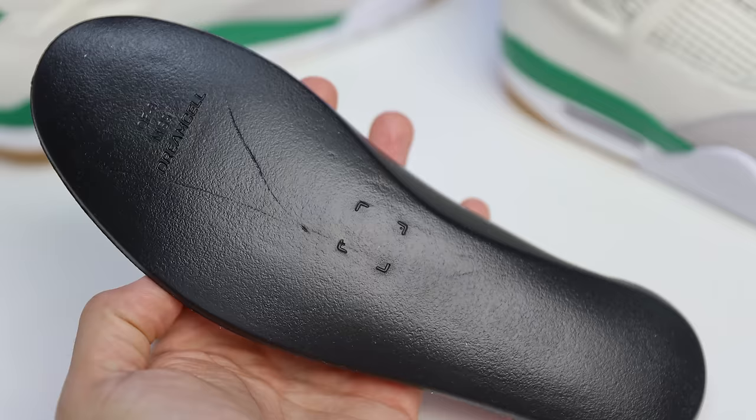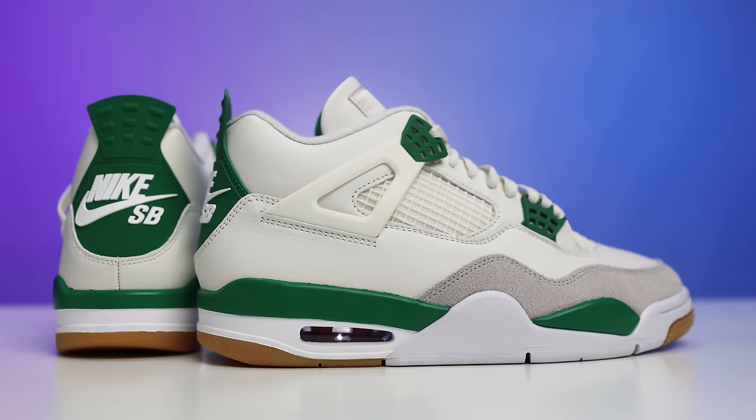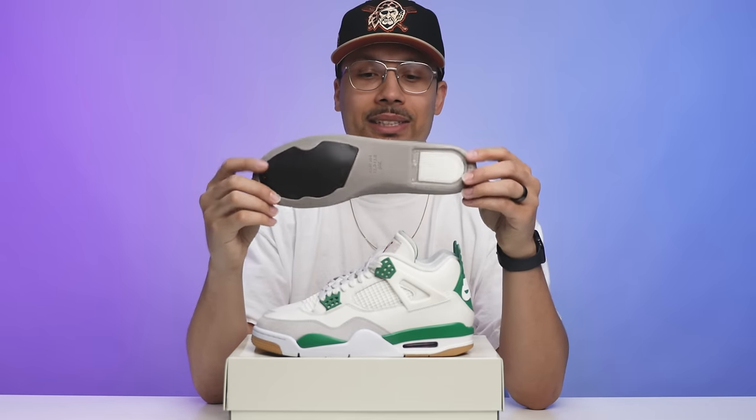Looking at the insole — you have the Dream Cell insoles on this shoe. But if you look at a Nike SB sneaker's insole, it's a lot thicker with a pad on the front end and a Zoom unit on the back around the heel. Some people say they should have done that on the Jordan 4. Others counter that the air unit is already underneath the sole, which SBs don't have. I can see both arguments, but adding the SB insole element would have likely made these even more comfortable.